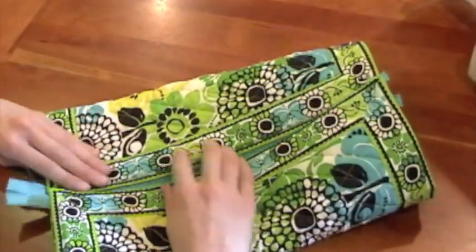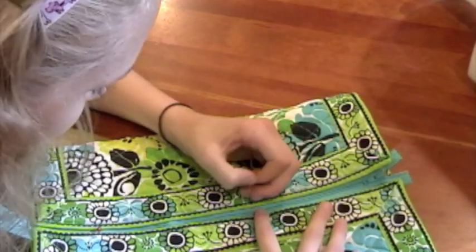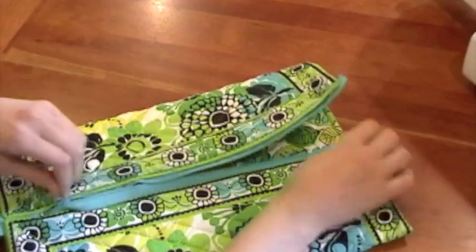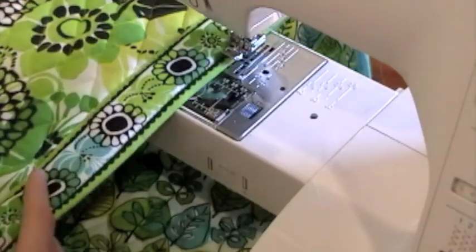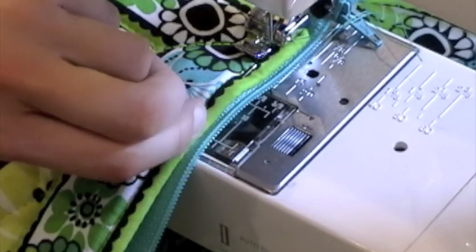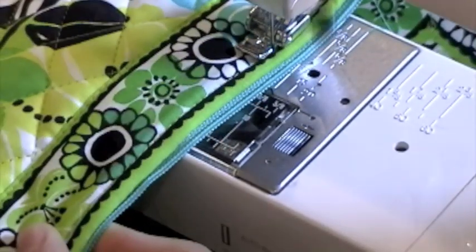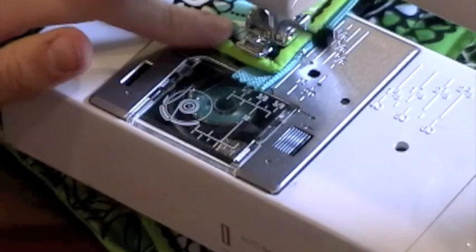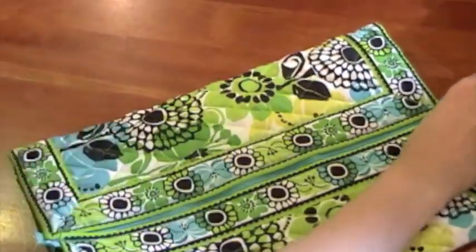Now fold the placemat into a tube shape. Pin one side to the zipper, then unzip the zipper, seeing how the pin is holding one side of the zipper to the other side of the placemat. Tuck part of the placemat under the sewing machine, remove the pin, and sew the next short side to the zipper. Get to the end and sew back and forth, then zip the zipper back up.